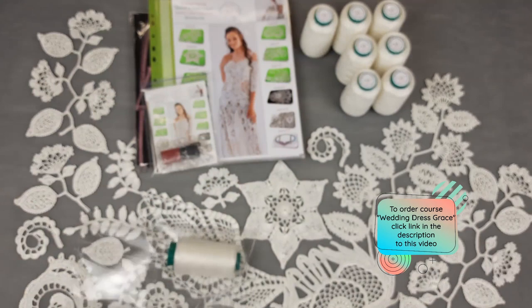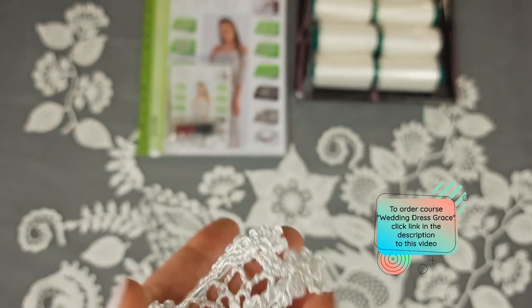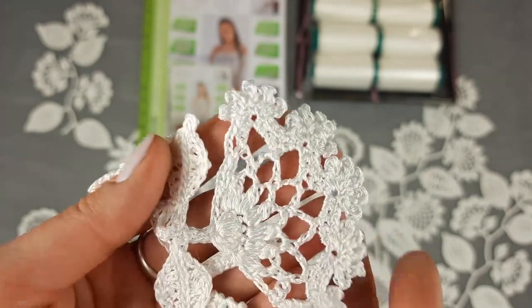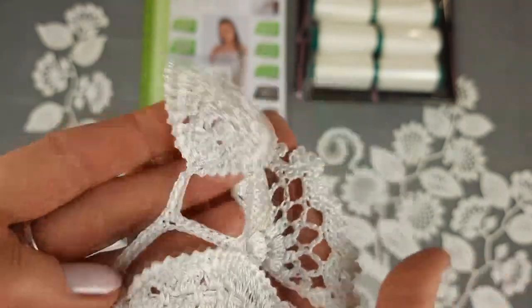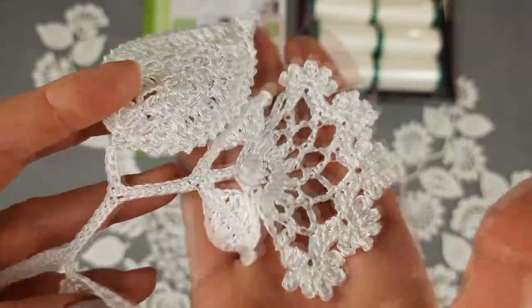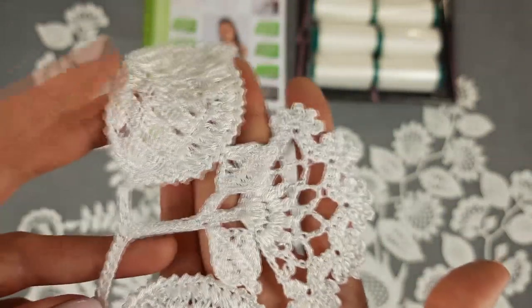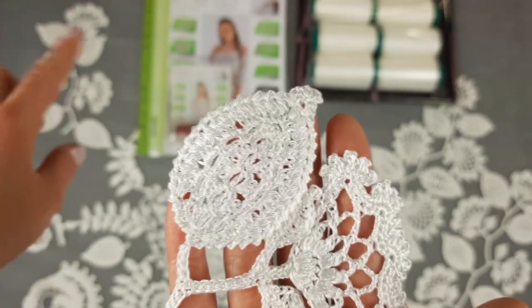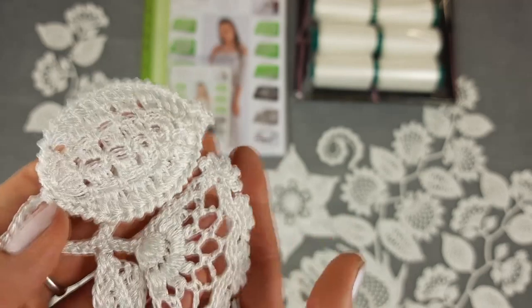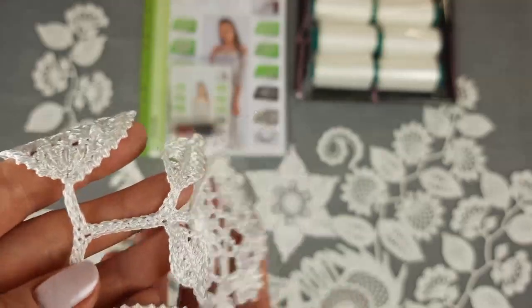Now let's look at our elements — I'll show them closer. First is twig ovary in different variants. We have the smallest version with only two leaves and one flower with two small leaves. Elements like this are very useful because we can use them between the bigger elements and big twigs. We also have a twig with three flowers and four big leaves, and another element with five flowers and six big leaves. All these elements I will place inside this magazine at the first page, since we have motif ovary at the first lesson.